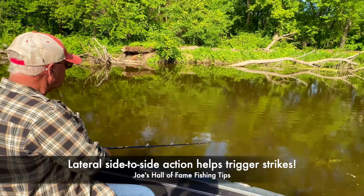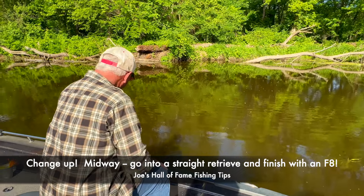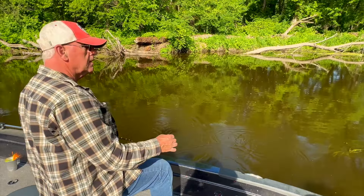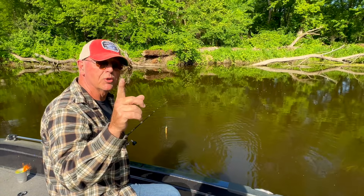Then I go into a straight retrieve and finish with a figure eight. That, my friends, is the hybrid retrieve. Now let's make one more cast — I'll show you what I mean about keeping that lure in the strike zone as long as possible.